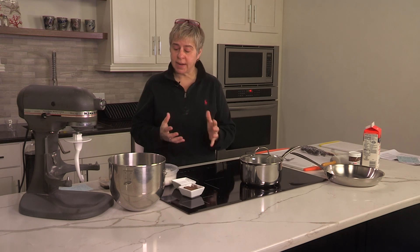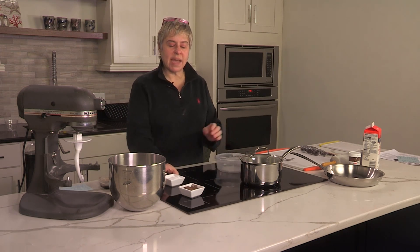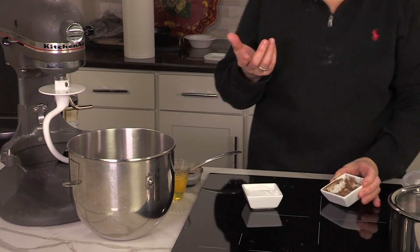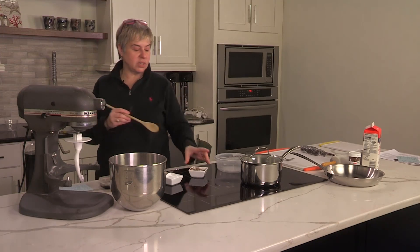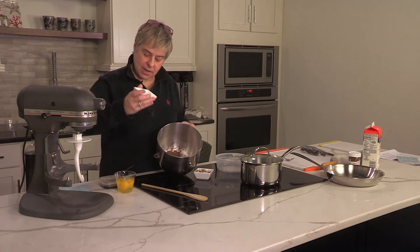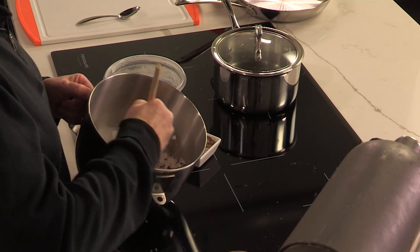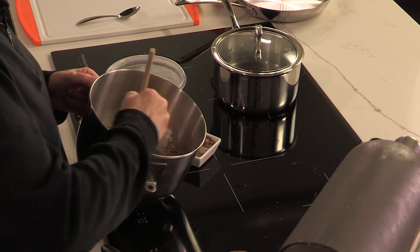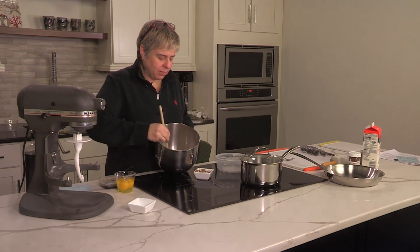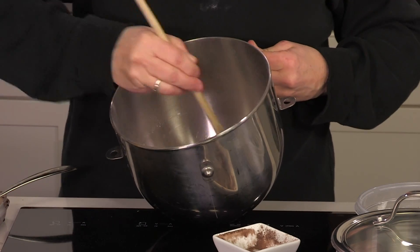Chocolate pasta is a lot easier than most people would think. All you need is some flour — here we have two and a half cups of flour. We are going to add to that about a quarter cup of dark cocoa powder. Depending on what you like, you can use the Hershey's Special Dark or something else. I'm going to add to that a quarter cup of powdered sugar as well, and just a pinch of salt. I'm mixing that around so it gets incorporated — just trying to get a pretty uniform mixture.